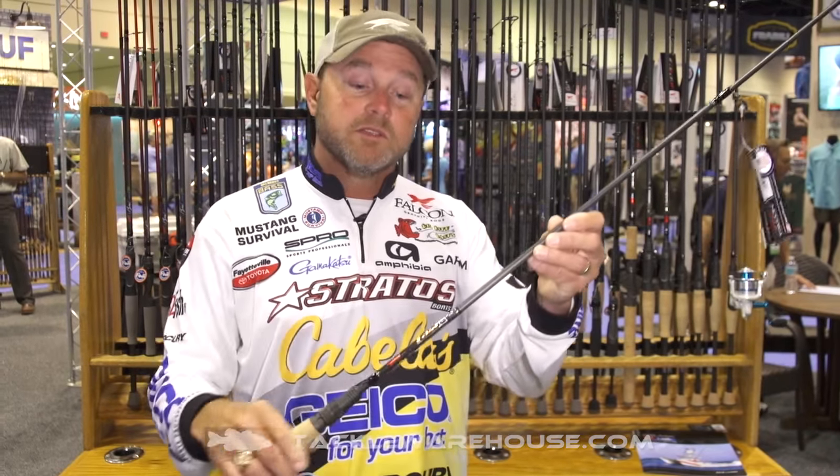Or when you're fishing around grass and you need a rod that's got a little bit more than a typical spinning rod, the new power finesse is going to be the rod. Be sure and check out the new MMS 4173 Falcon power finesse spinning rod, coming soon.